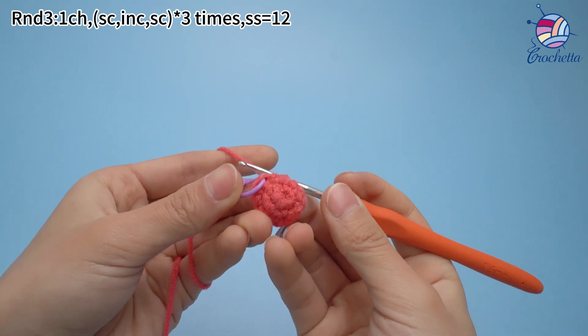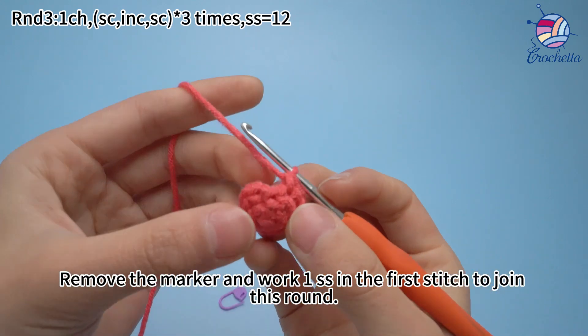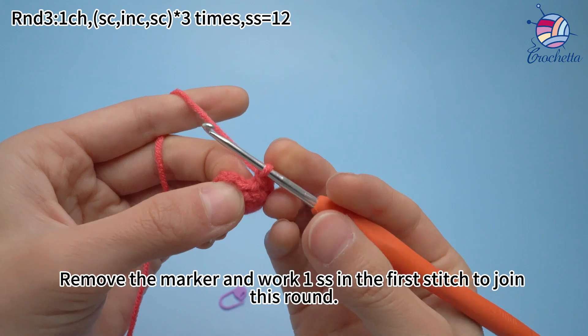Three sets are done. Remove the marker and work one slip stitch in the first stitch to join this round.